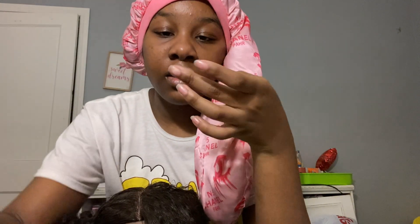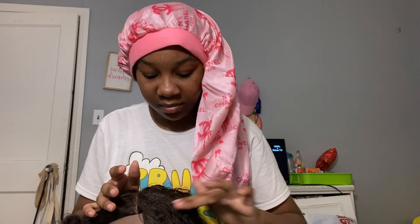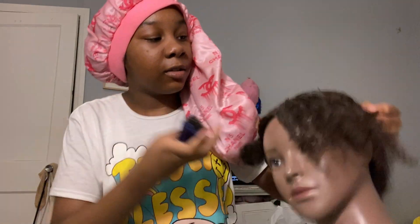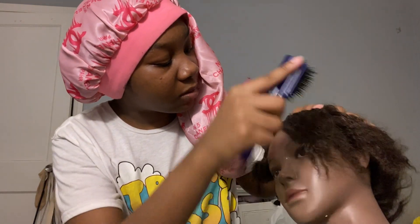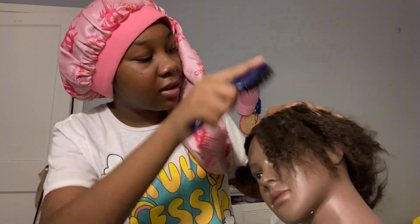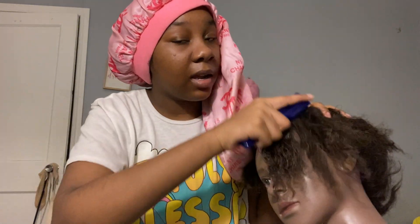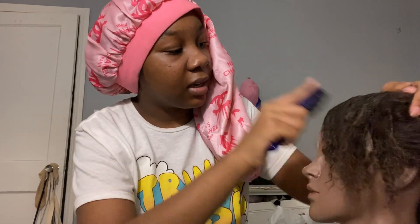Okay y'all, now we're gonna put the gel. We're gonna start off with this little tiny gel. This smells like Play-Doh — I thought it was going to smell good. Let's attempt this swoop. I'm a beginner. Hopefully this works because I am not a good hairstylist.